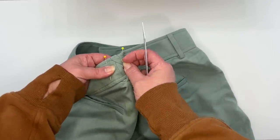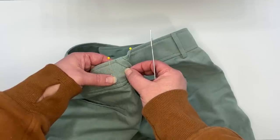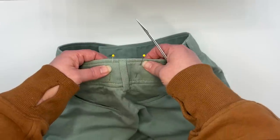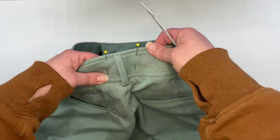This pant pattern has a center back seam here, which is going to be very helpful for that waistband. But if yours doesn't, that's okay — you can add one. Most likely it'll be covered up nice and neat by that belt loop anyway, and there's usually a belt loop at center back. So don't worry if you have to cut your waistband and add a center back seam — that's absolutely fine.